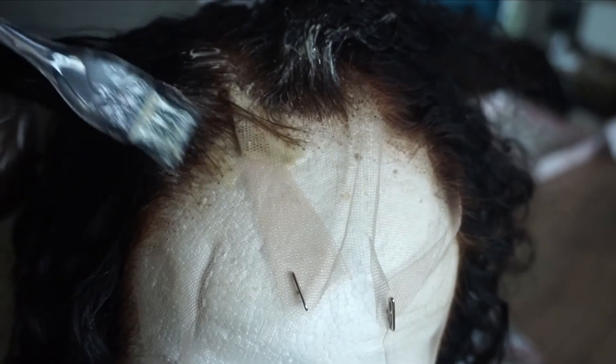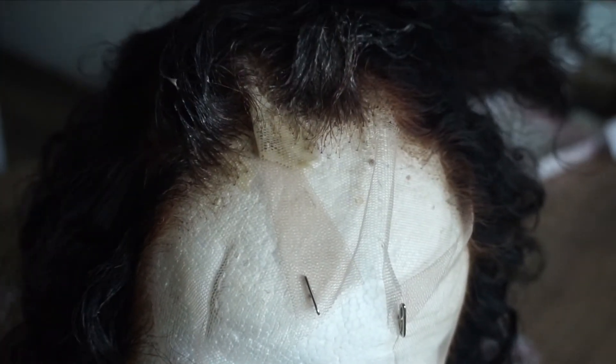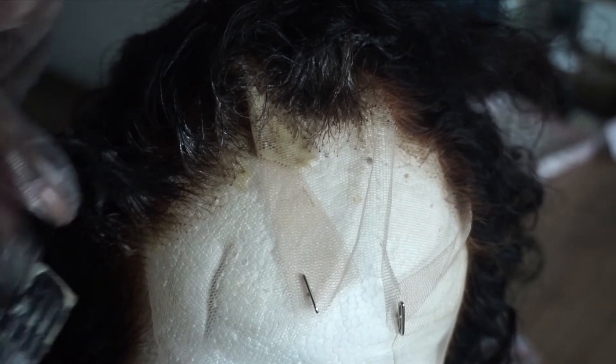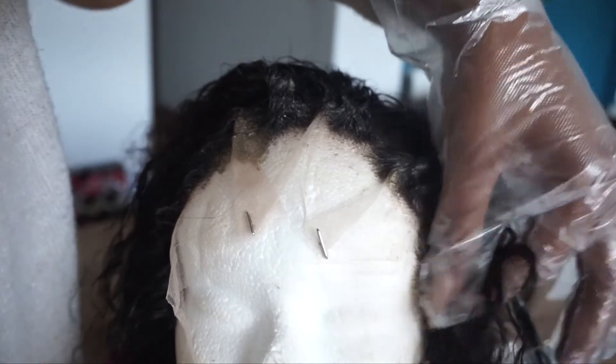I'm just going to let you watch how I put everything on the hair and we'll be right back. I am just going to check that I reached everywhere I needed to reach on the lace, and make sure to go back again just in case I haven't.